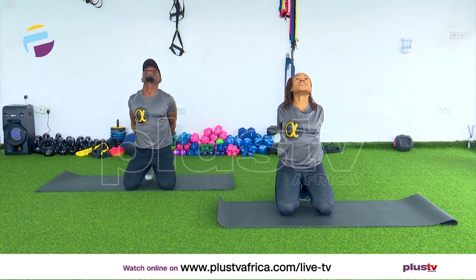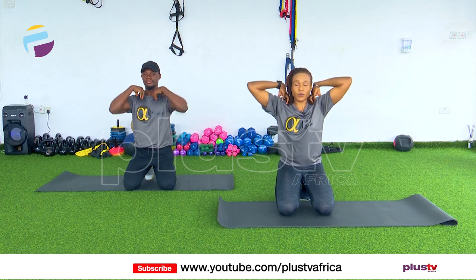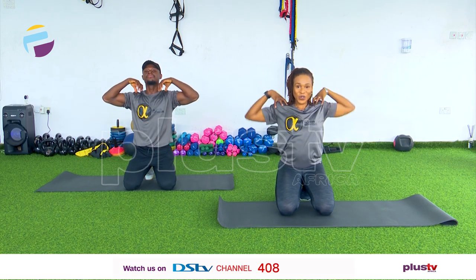And relax. Hands on your shoulders, rotate backwards for 4, 3, 2, and 1, and opposite direction for 4, 3, 2, and 1. Shake it out. Okay, so we're going to start with our bird dog now.